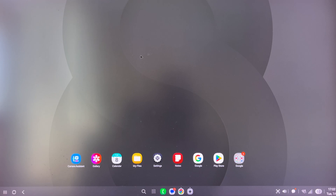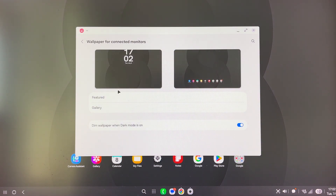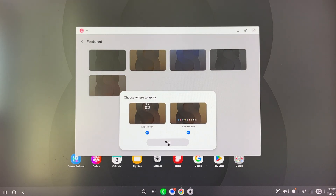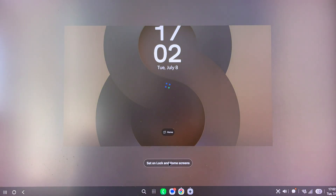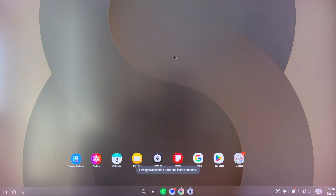When I right-click the mouse, I can get to wallpapers. Let's try to use something else — I'll set this on my lock and home screen. And now you see a beautiful wallpaper.